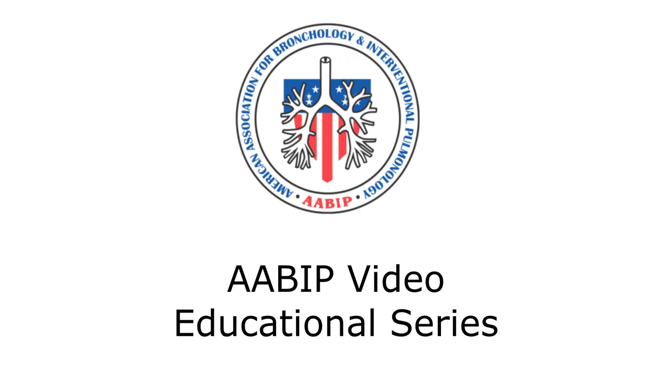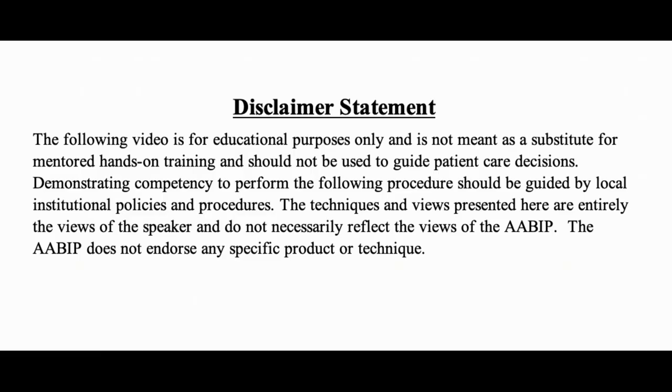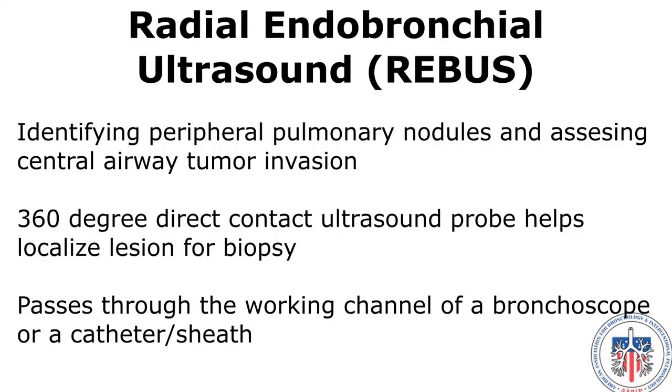AABIP video educational series: Radial endobronchial ultrasound overview and clinical use. Radial endobronchial ultrasound, or rEBUS, probes can be used with peripheral pulmonary nodules or in the central airway. For the purpose of this video, only rEBUS probes that are used for peripheral pulmonary nodules will be discussed.